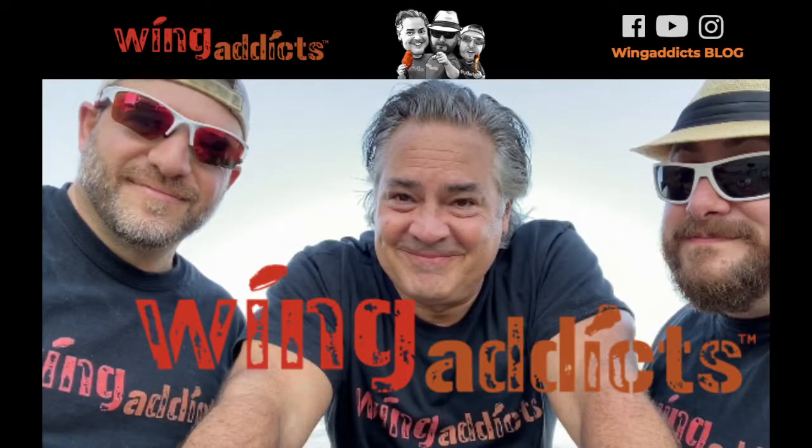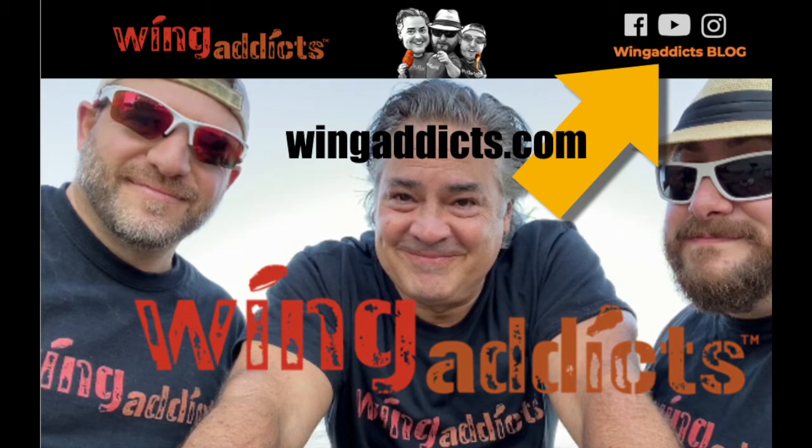Hey wing addicts, what's going on? It's your pal Tommy and I'm all by myself tonight. It's a rainy Tuesday night, it's hot out, and wing chef Ryan and Donnie the Cleaner can't join me this week — they have too much work going on. But hey, I'm not going to let you down. We just posted on our Wing Addicts blog about the health benefits of wings, so I'm going to work from Tommy Wyatt's kitchen tonight and we're going for healthy wings — healthy choice wings. Yes, it is true.